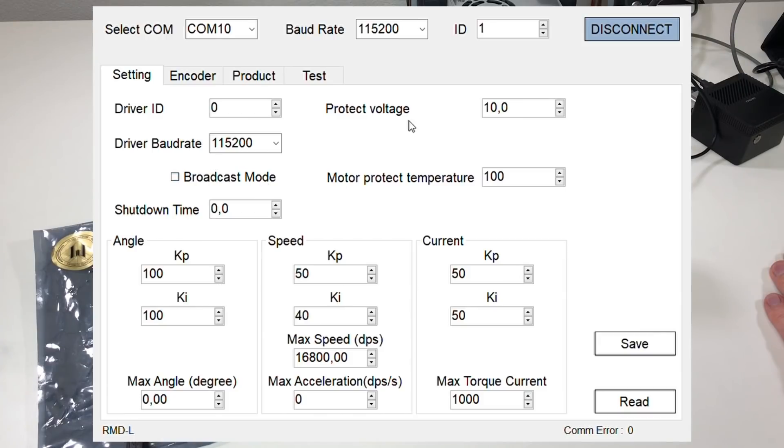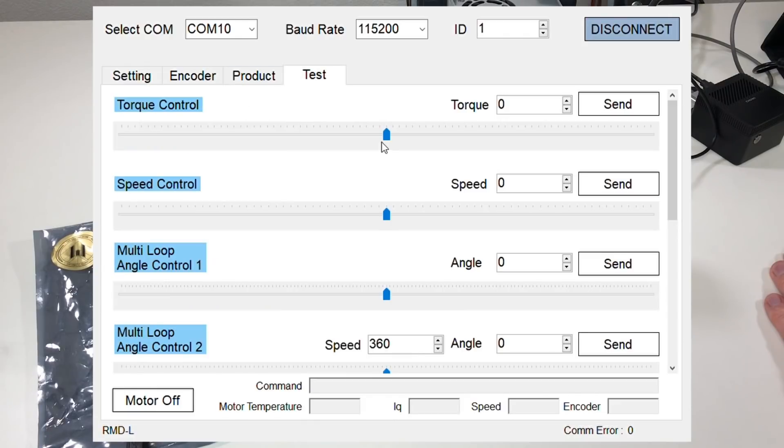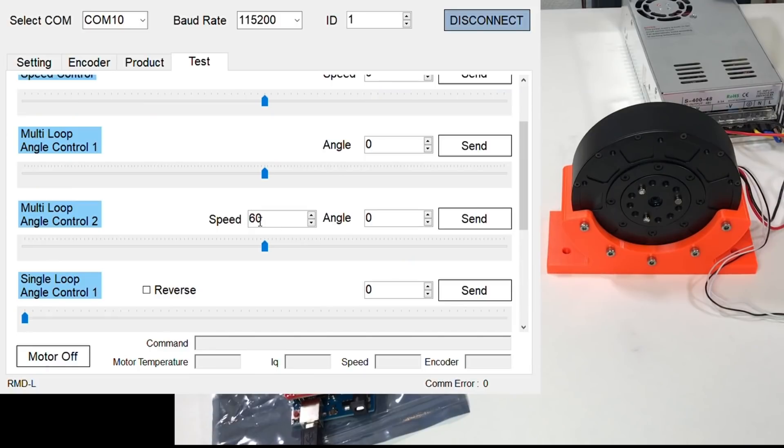Here you can change some parameters like protect voltage, motor protect temperature, and similar settings. The encoder settings are better not to touch. You can also test your actuator here, but you should be careful with the control commands because this motor is very powerful. We're going to use multi-loop angle control, where I can limit the speed of rotation. Let's put the speed at 60 and angle at 0 and send. Now let's increase the speed a bit and go to an angle of 360. It works. And going to minus 360 also works.